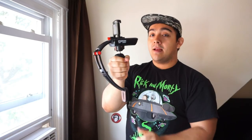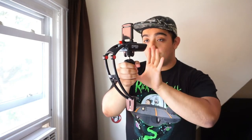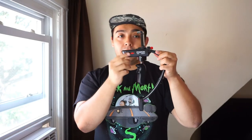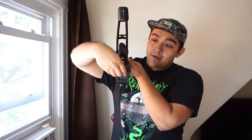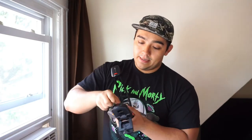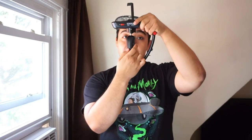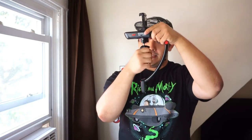You should now have the unit open. Make sure the switch is powered off. Go to the bottom, slide that open, and insert your batteries. Make sure it's turned off, or else this thing is going to start spinning like crazy.